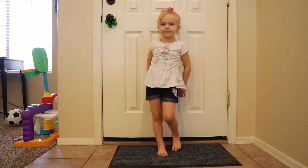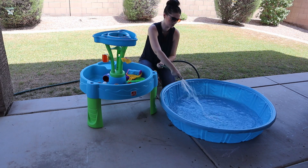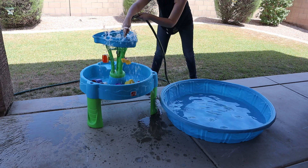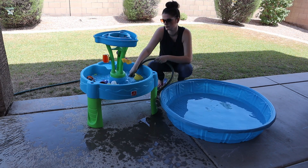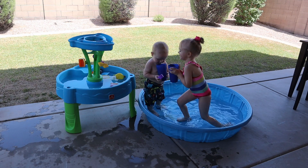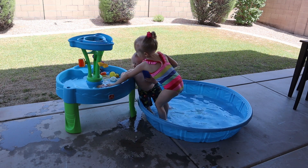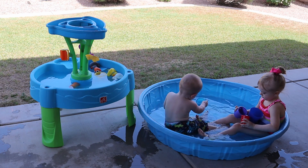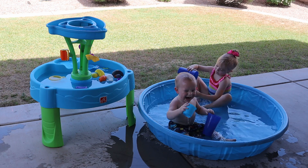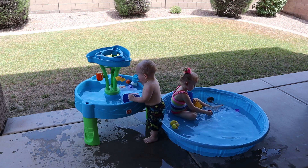Let's go swimming! Annie, are you ready to go swimming? Now that the pool is ready, let's go get the kids. Hey, get the water in the water table.